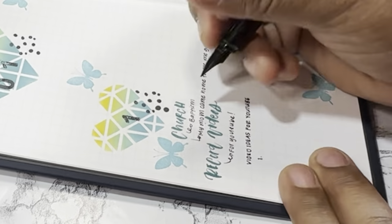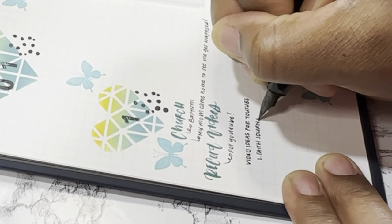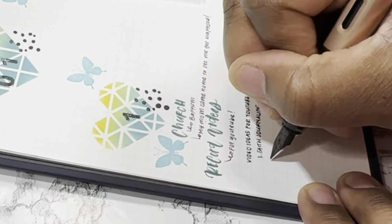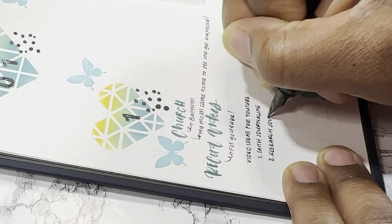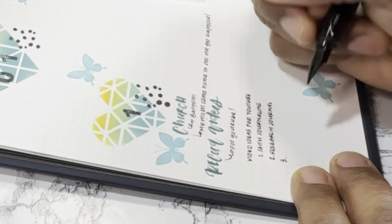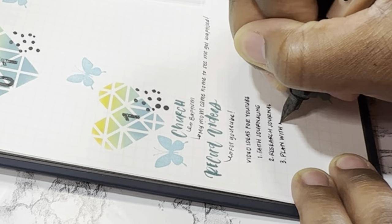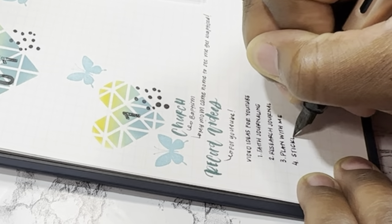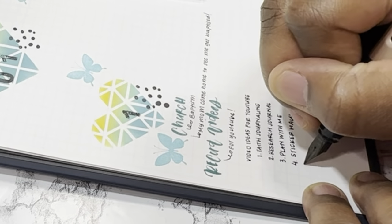I'm just rewriting everything I wrote on my sticky notes inside of my Hemlock and Oak. To be honest, I don't even think I wrote everything I did in there, because sometimes you end up just doing more than what you actually plan to do. I try not to do so many things in one day, but sometimes I just stay up all night and do it anyway.